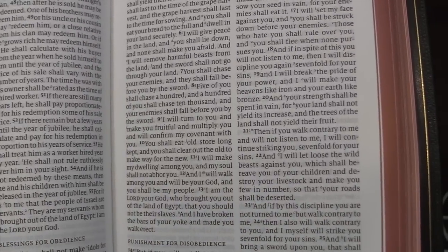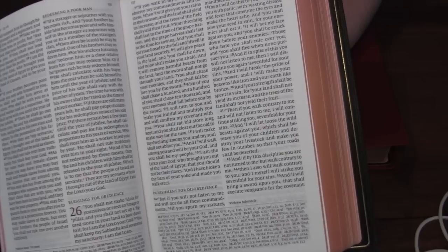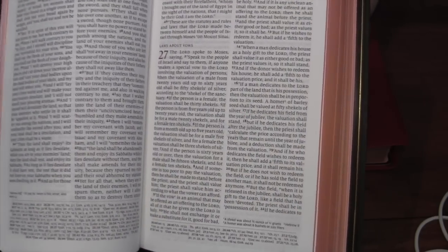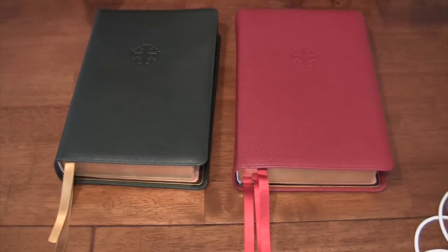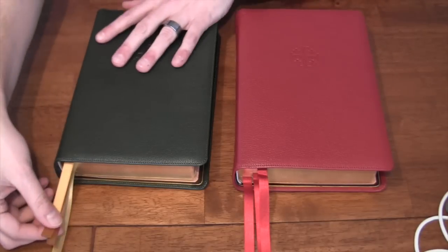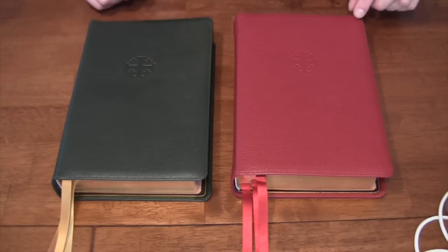They were able to get the typeset just right so that you have two columns with references on the bottom, just like is characteristic of the Quintel line. Compared to the New American Standard version of the Quintel, you really can't tell a difference in the paper, and there's supposedly a 7 GSM difference in rating. Without getting into the weeds on GSM, there is a big following of people who subscribe to the theory that GSM is the primary way to rank Bible paper opacity, and that's not necessarily true — it's a good indicator, but quality of paper, materials used, and color all affect opacity.